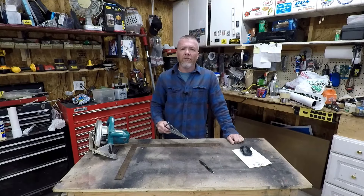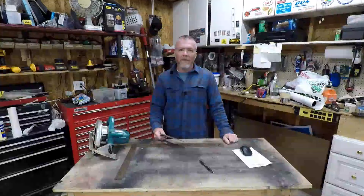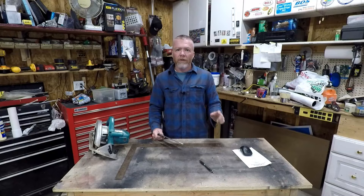Welcome back to the channel. Today I got something a little new in store for you guys — it's a collaboration with me in the shop and me on the job site. We're going to put in some valley rafters today, so let's check this out.